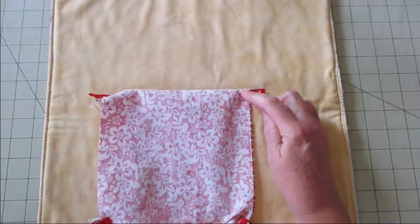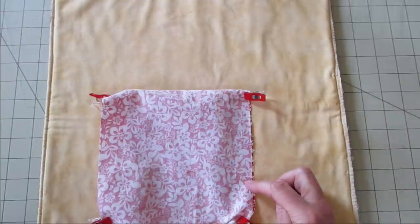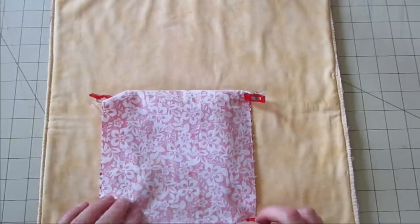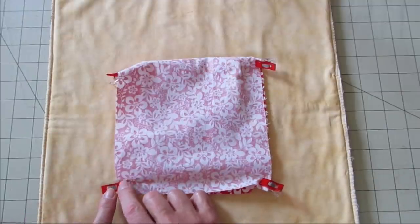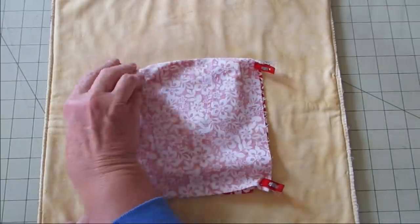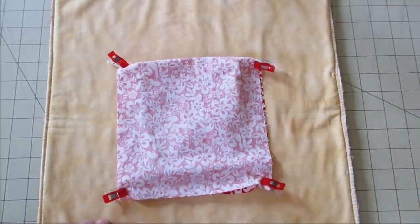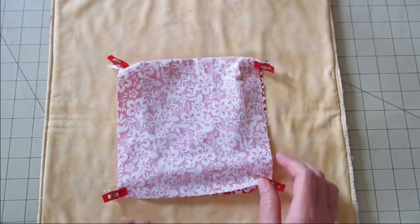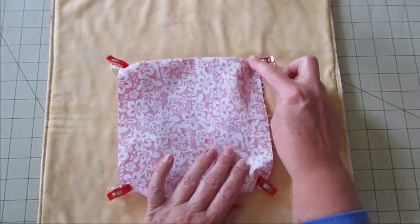I'm going to take this to the machine and stitch starting at the corner. I'm going to go over the top of the elastic a couple times to secure it, then go to about here and stop. Then I'll pick up again on the other side, go on down, stitch over the elastic a few times, and work my way around and down across the bottom. I'm going to stitch back and forth on top of that elastic and up to the top, stitching over the elastic a couple times. I'm leaving a space open for turning but otherwise stitching all the way around. As you're sewing, make sure your elastic is tucked out of the way — don't sew over it here, you're just sewing it on the ends.